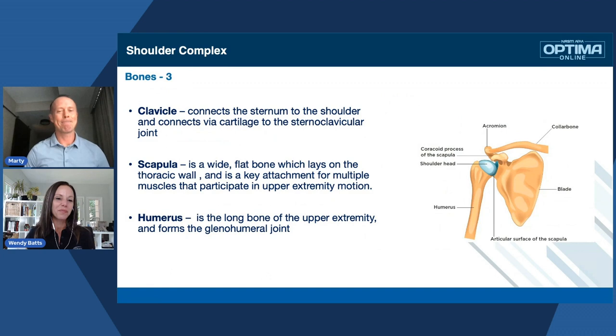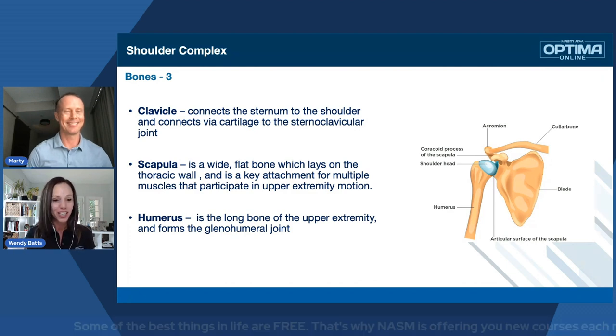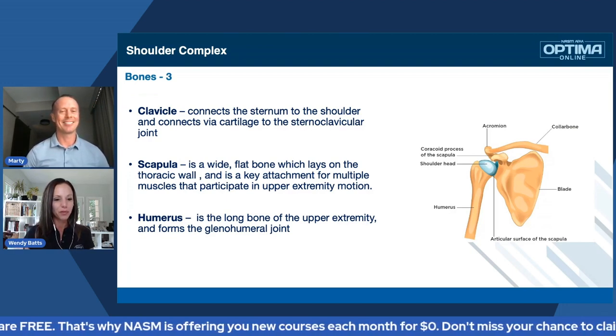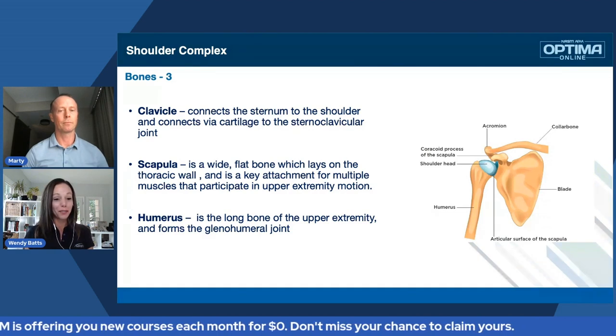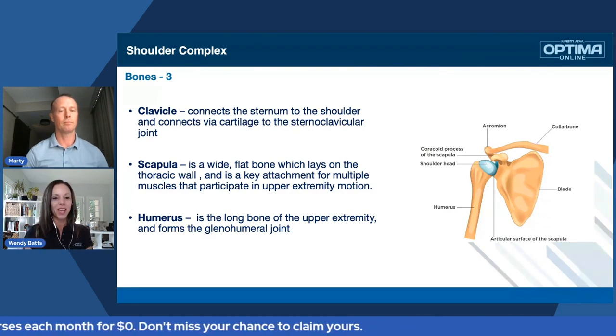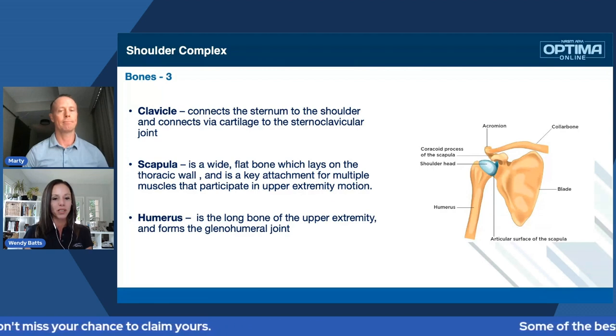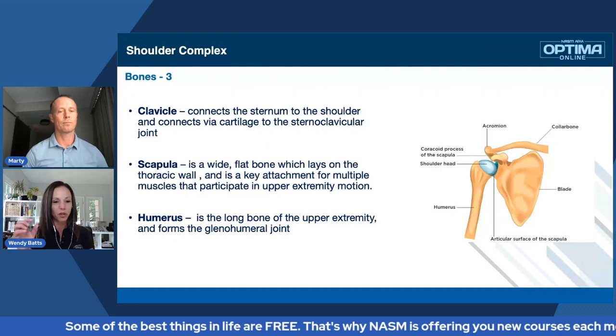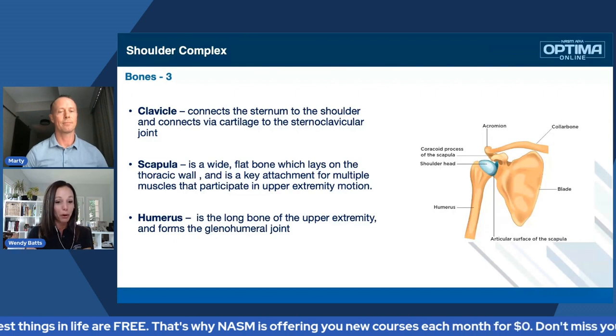When we talk about the bones, we're going to focus on three specific bones. The first is the clavicle — that's what connects the sternum to the shoulder via the cartilage of the sternoclavicular joint. Then we have the scapula, basically the flat bone in the back — unfortunately we often see it wing. And then the humerus, the main upper arm bone, the long bone of the upper extremity, which forms the glenohumeral joint.